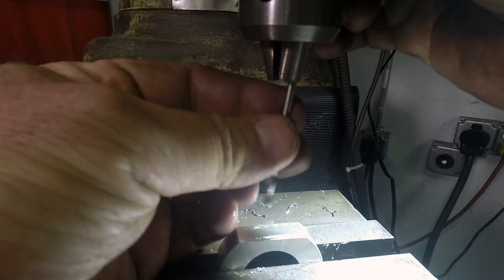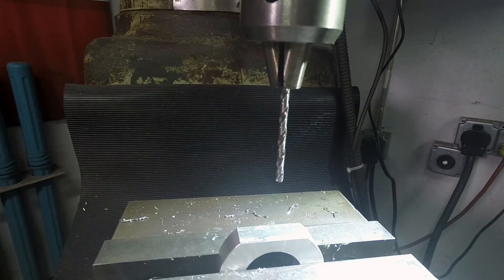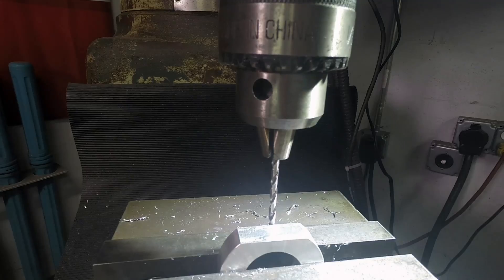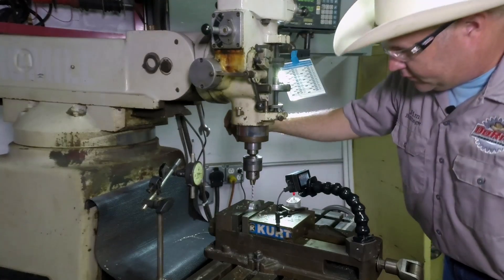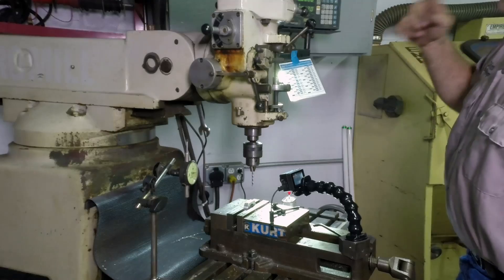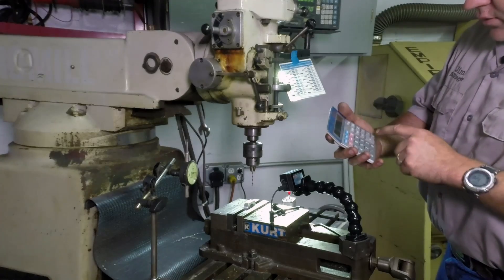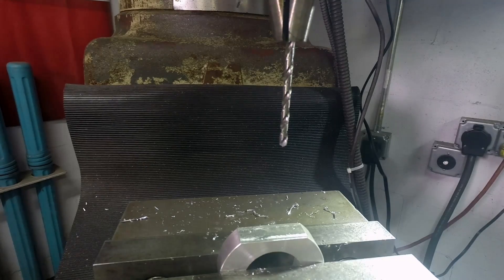Now we can go to finding our centers for drilling. The only dimension that's really critical on this is the hole spacing — I need the hole spacing to be right on the money. So I need to find the center this way and that way. I'm going to bring the quill down and bring it up against my drill bit, then re-zero both my DROs. I crank it all the way over and back until I touch the drill bit again. The number I got is 0.6120 — divide by 2 equals 0.3060.